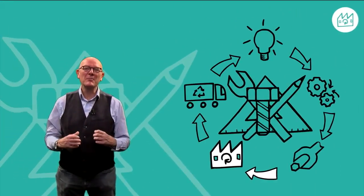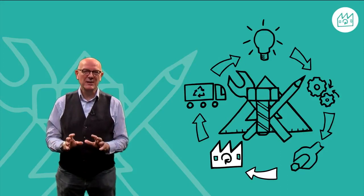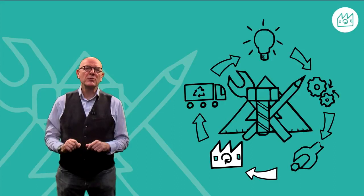Hello. Welcome back to our course, Engineering Design for a Circular Economy. This week, we'll be looking at design for remanufacturing.